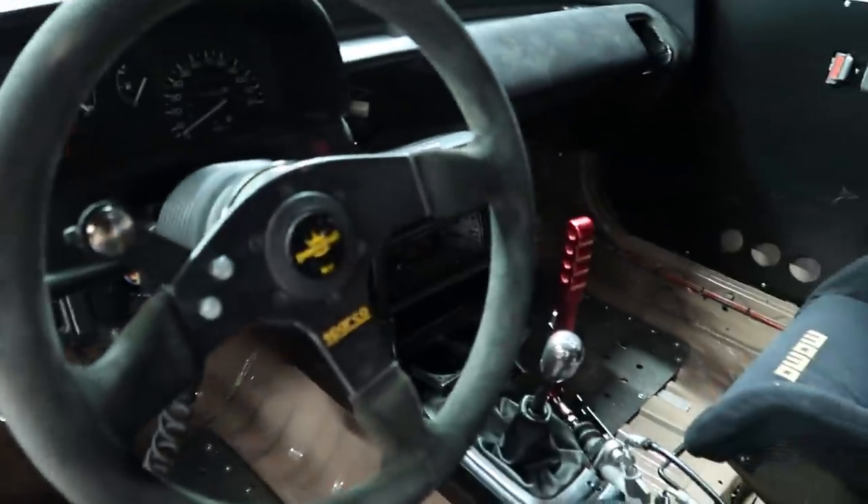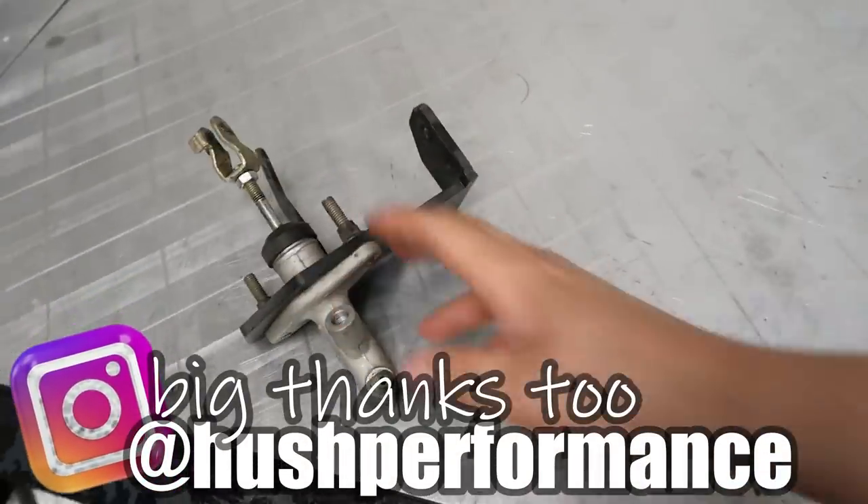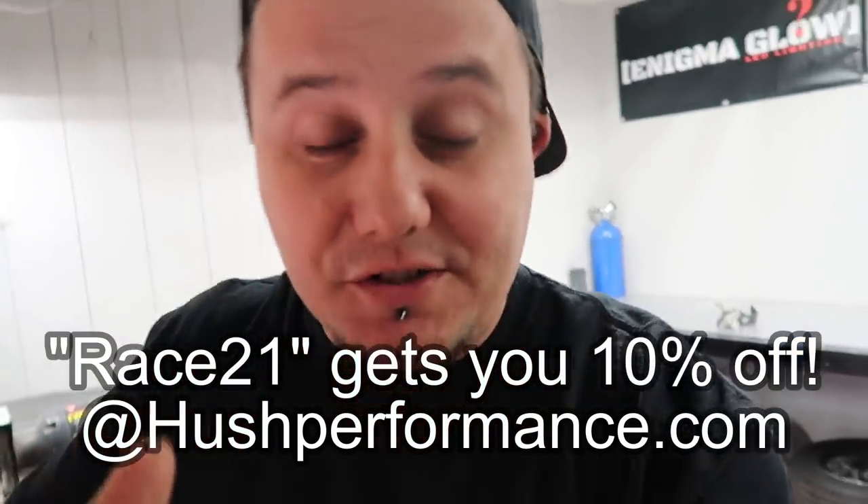All right guys, got the car 100% put back together. I made the mistake of thinking the track day was this Friday — it's actually not until the 23rd, so we'll be out at Wild Horse Pass on the 23rd, hopefully putting down a decent pass. Struggling with that old bracket was an absolute nightmare, so I can highly recommend grabbing a Hush Performance kit if you're doing a cable-to-hydro conversion. Down in the description I'll have all the information, and he's also giving you guys 10% off with a coupon code. I'm pretty sure that's on the entire website, and he's got a lot of one-off EF and DA type stuff — a lot of cool stuff.